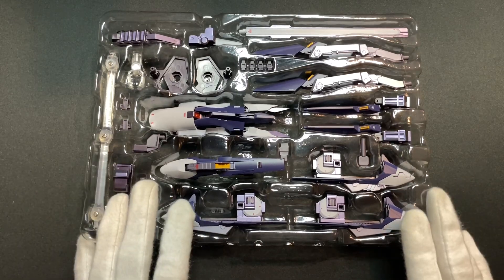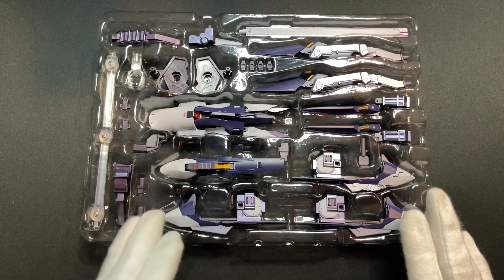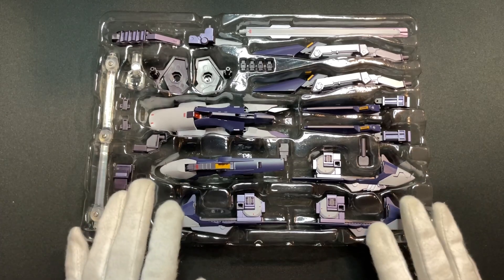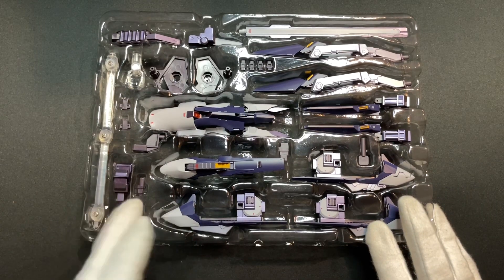I do thank everyone for joining me on the unboxing adventure. If you enjoyed this video, don't forget to like, comment, and subscribe for more. Until next time, keep building and collecting. Now let's check out the excellence of the different forms on the turntable.